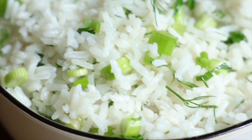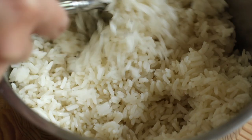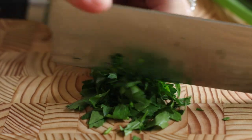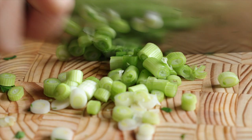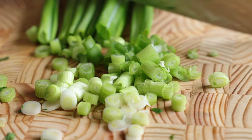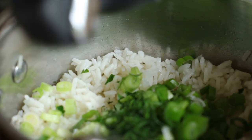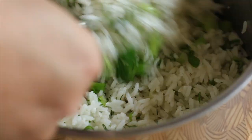Here's one more side dish that goes perfectly with the salmon and dill sauce. Take three cups of cooked white rice and add two tablespoons of fresh chopped parsley, one third cup of chopped green onions, two teaspoons of fresh dill, and the juice of half a lemon. Toss it all together for a beautiful, elevated rice side dish that pairs perfectly with the fish.